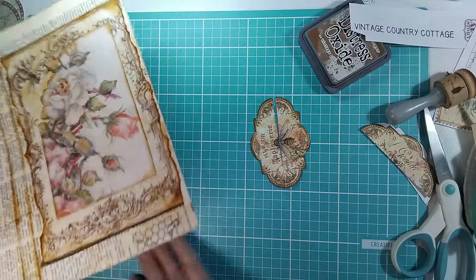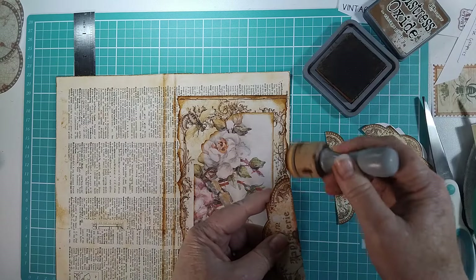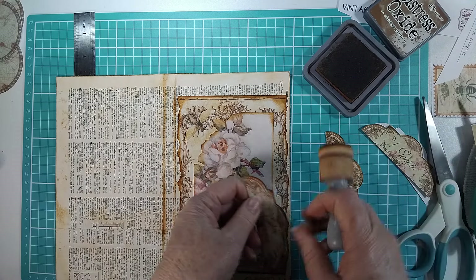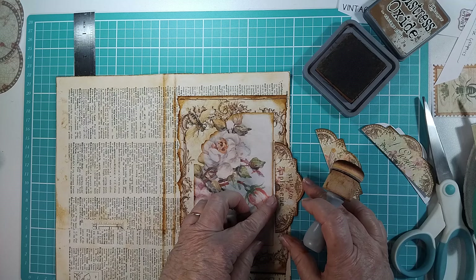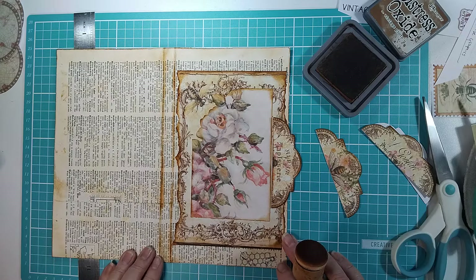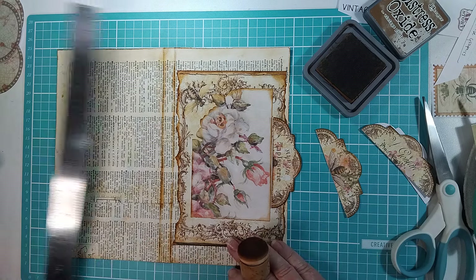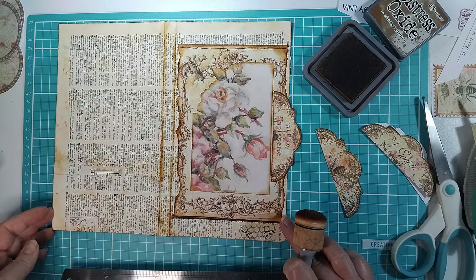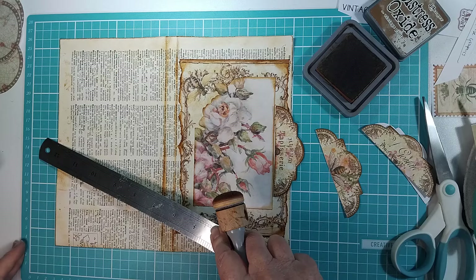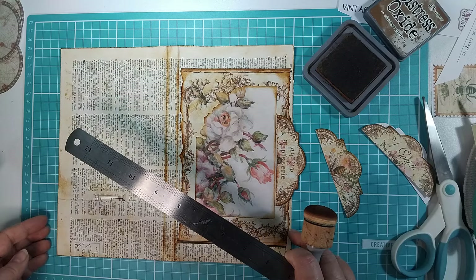Now what we're going to do is put ink around them first to hide any white edges, and probably position them about there. Let's see how we're going for the middle — 14 is the middle of the board. Sometimes it's best to eyeball rather than measure, I always reckon.